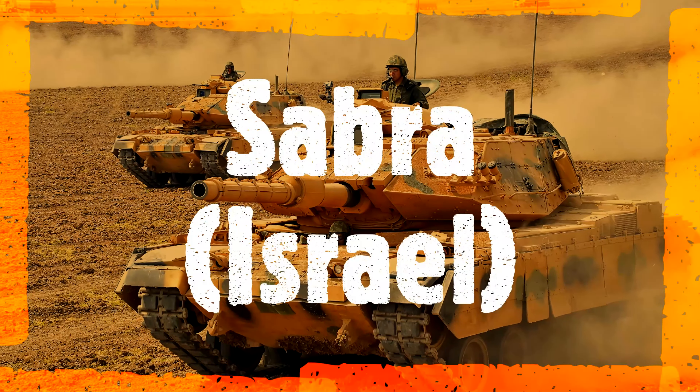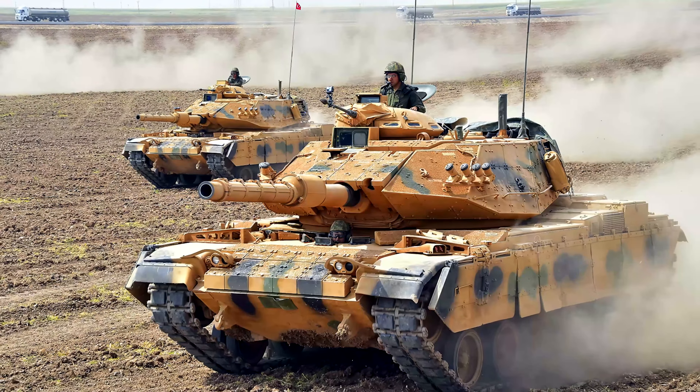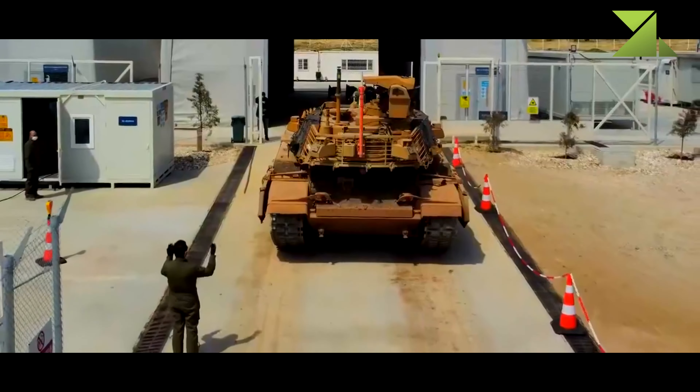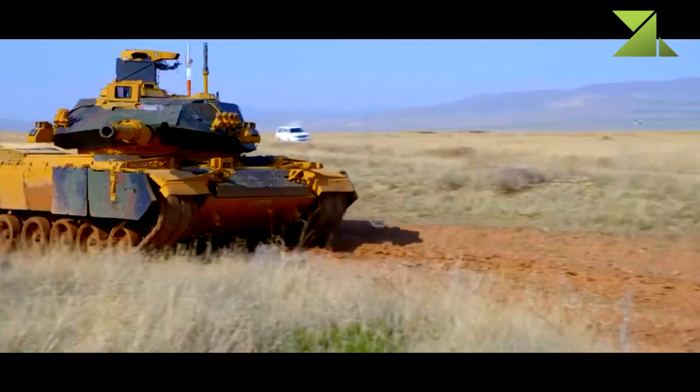The Sabra main battle tank is an extensive upgrade of the M60A3. This upgrade was developed in Israel to extend the service life of the aging M60 series tanks and making them more capable.